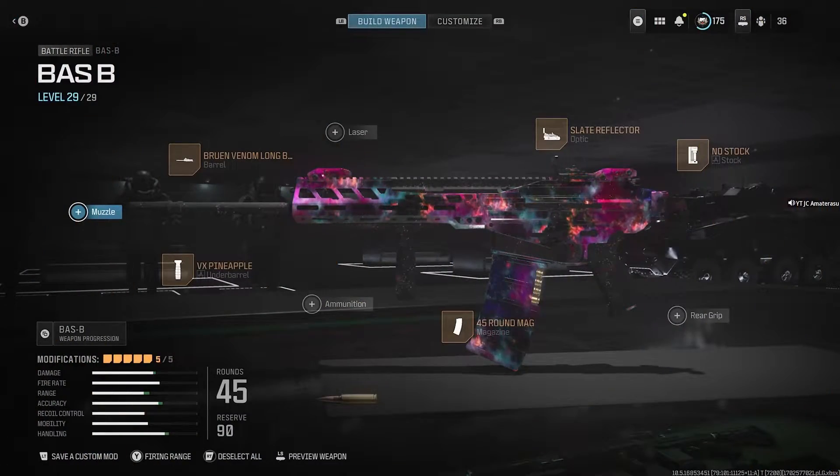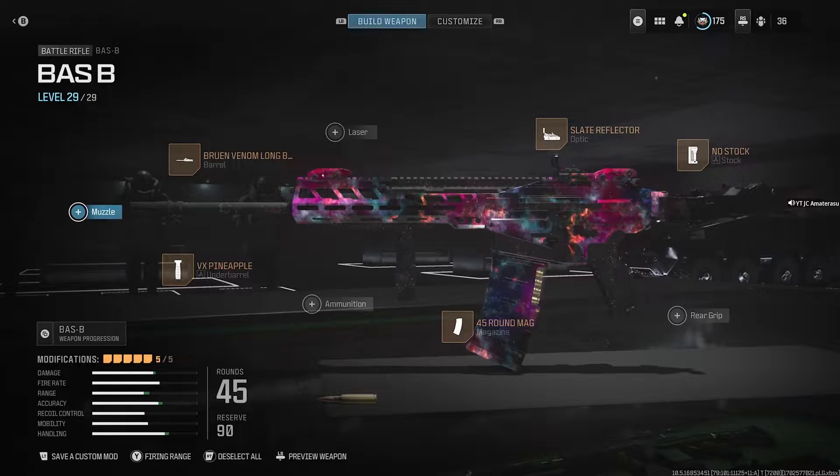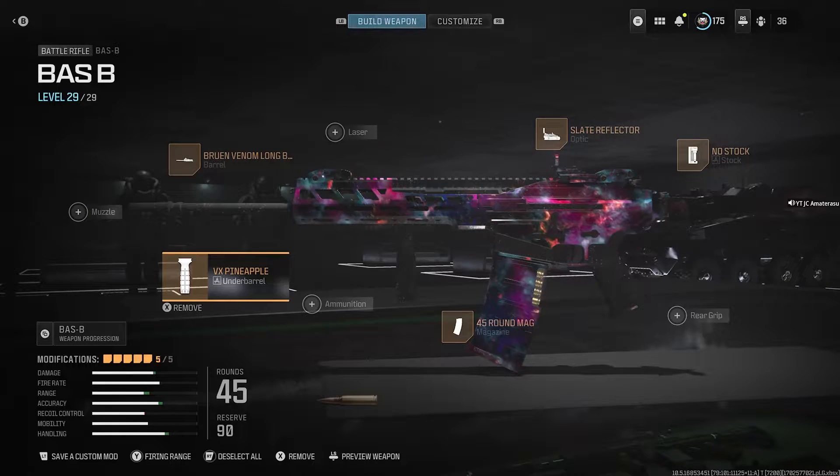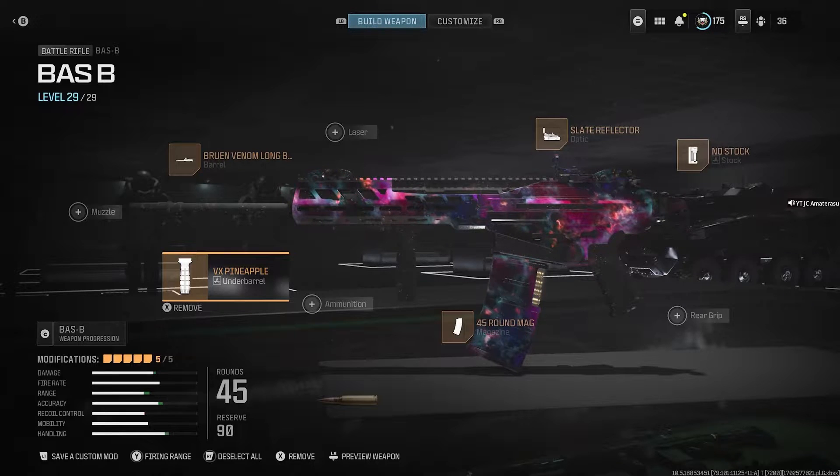All right guys, as you've seen, the Bass B is a shredder and this is the best battle rifle overall. We got the Bruen Venom Long Barrel, then we got the VX Pineapple underbarrel — it's really good for the recoil.